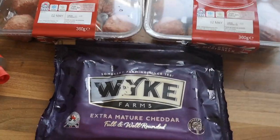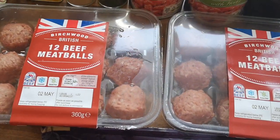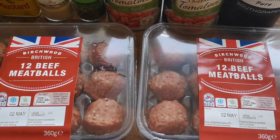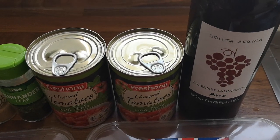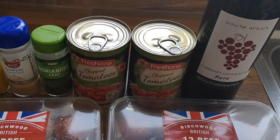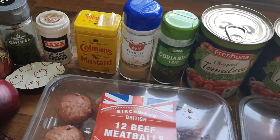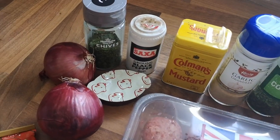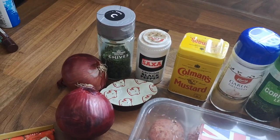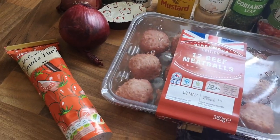Next is some super yummy meatballs. We need some cheese, obviously some meatballs — we've used 24 to be precise, but we are a family of four. You'll need some red wine, two tins of chopped tomatoes, some coriander — I use that in literally everything — and same with garlic, everything has garlic in. Some mustard, some black pepper, some chives, a beef stock and two onions. You don't have to use two but I just think it gives it a lovely flavour. And some tomato puree. Again, this is so easy to do and so yummy.